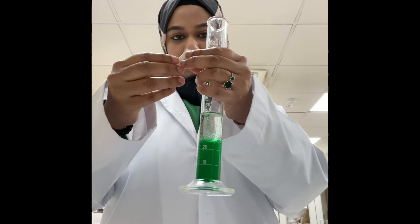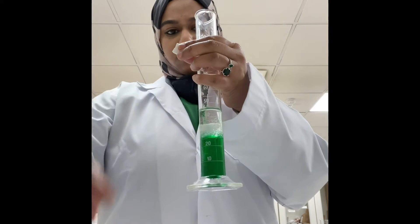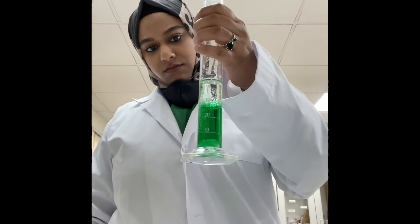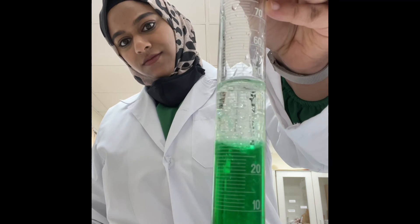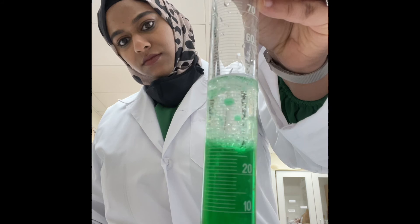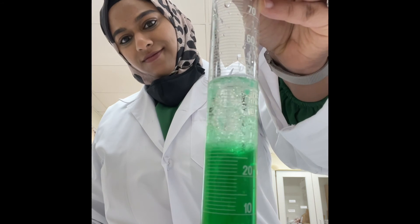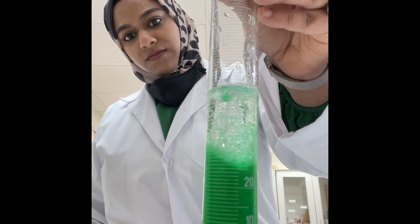Finally, we add some antacid tablets into the measuring cylinder — and boom! How beautiful is this! Can you see the bubbles coming up from the water? Why do the bubbles come up? It's because they are less dense than water.